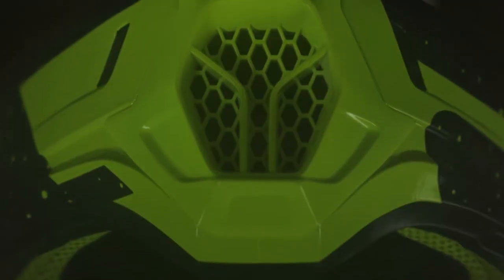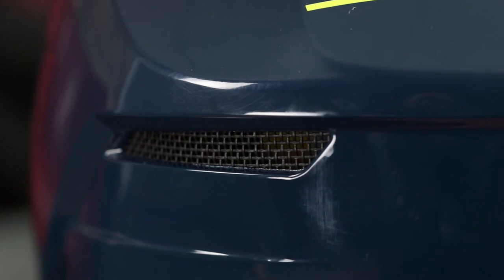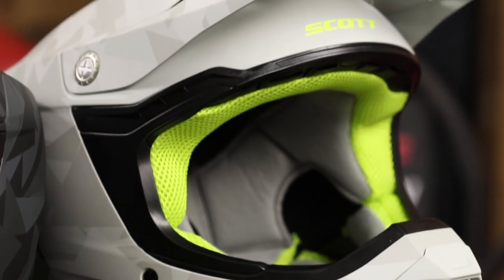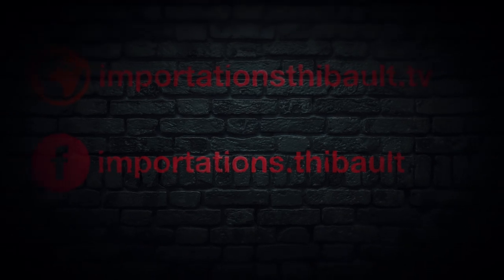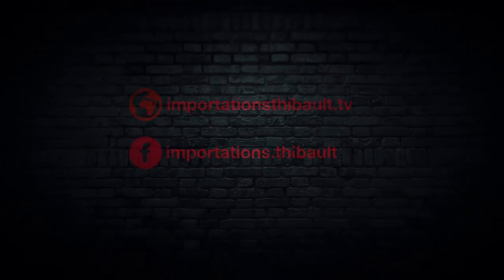Offering impressive ventilation, there are multiple ventilation traps — one on the chin bar, one on the forehead, and large exhaust traps on the back of the helmet as well. For further information on the 350 Evo, you can refer to our catalog through our website. I'm glad you joined us for our review of the brand new Scott 350 Evo helmet. Look out for further episodes and don't forget to subscribe to our YouTube channel. Thank you.